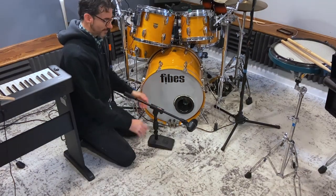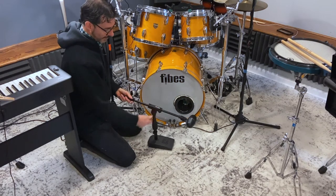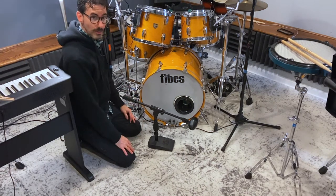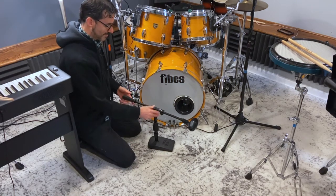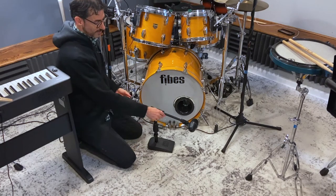All right, so there you have it. Pretty easy to put together. In terms of the weight, it looks like it is stabilizing it. The rubber on the bottom is doing a good job of stabilizing, along with the base, which probably weighs about two, two and a half pounds, something like that.